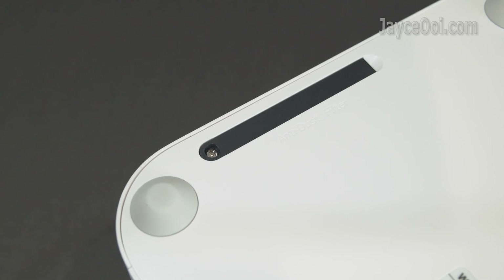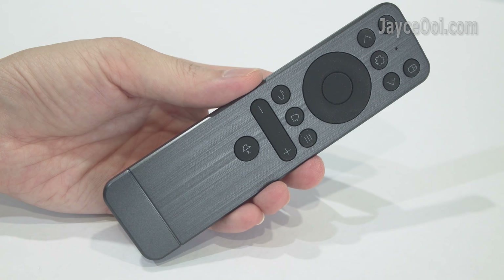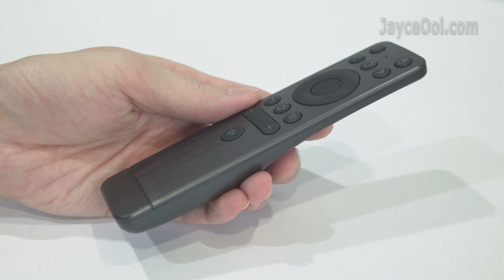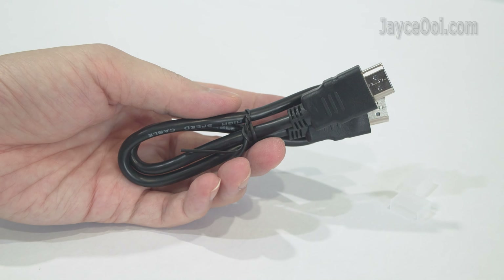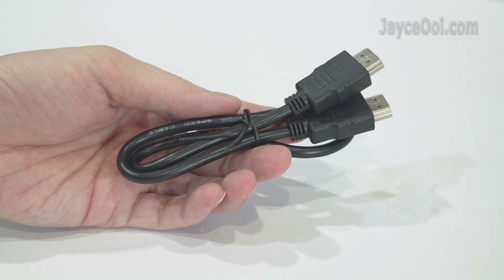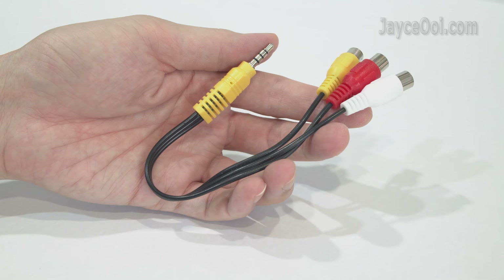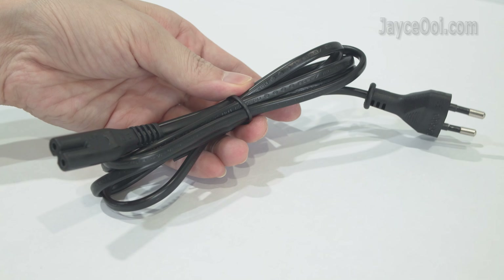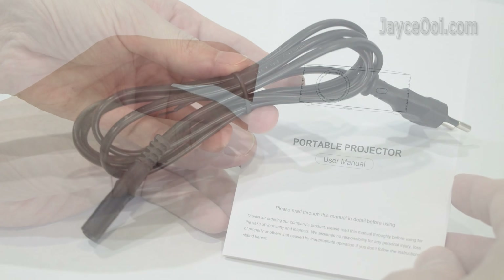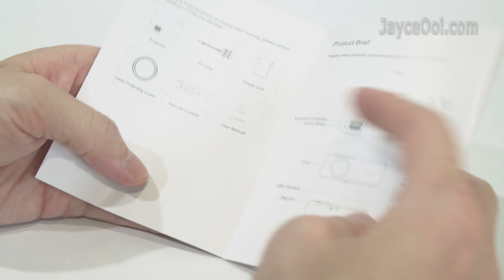Just remove the screw to pull out the dust filter. Here are the included accessories: an infrared remote control for navigation, an HDMI cable for video input, an AV cable for older devices, a power cord with EU plug — which you can change easily — and a useful, detailed user manual. Be sure to go through it.